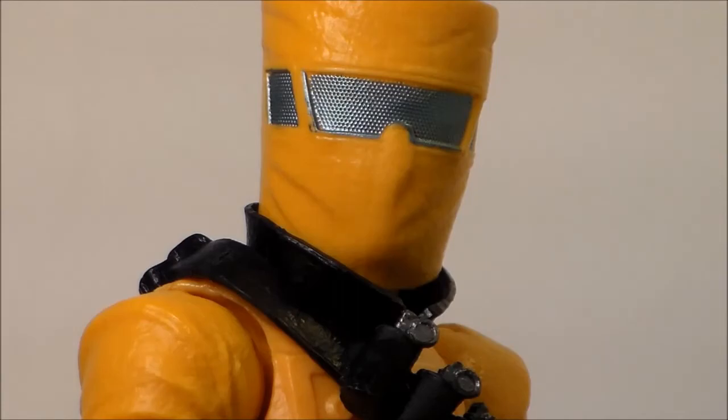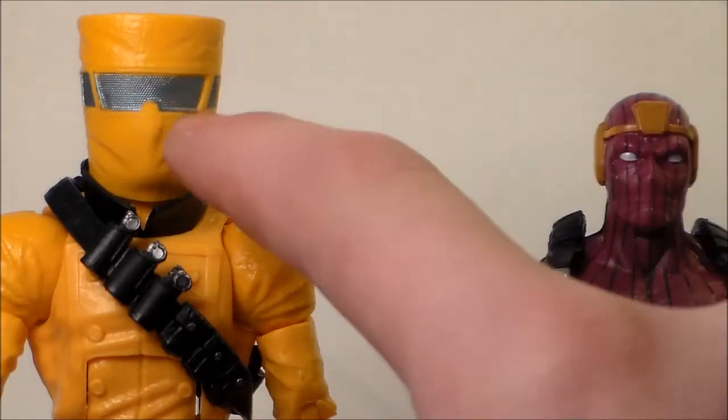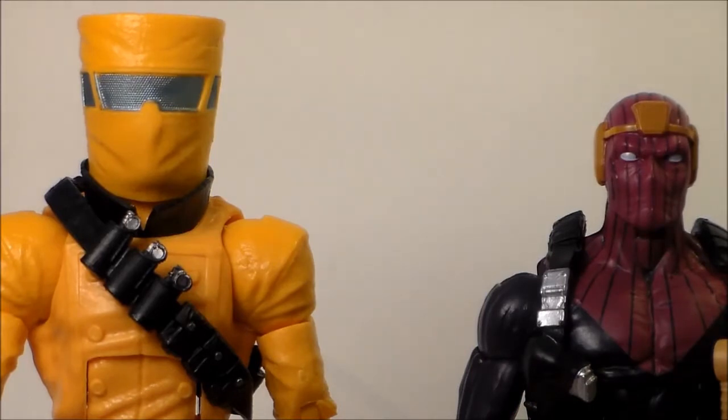Let's have a size comparison now. We can see that the AIM Soldier is a little bit taller than the Baron Zemo. It looks different on camera than it does off camera — on camera they're almost about the same height, but off camera he goes to about right here. I don't know if the AIM Soldiers are supposed to be taller than Baron Zemo, but either way this figure is awesome. The Baron Zemo is the regular figure and the AIM Soldier is the variant, and the AIM Soldier is just a little bit taller.